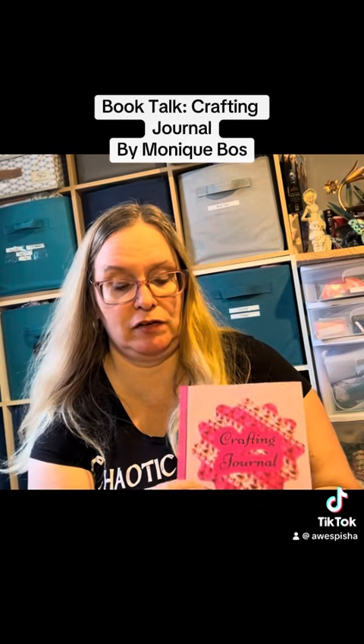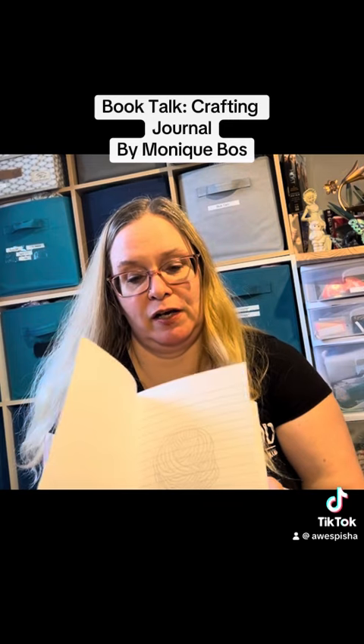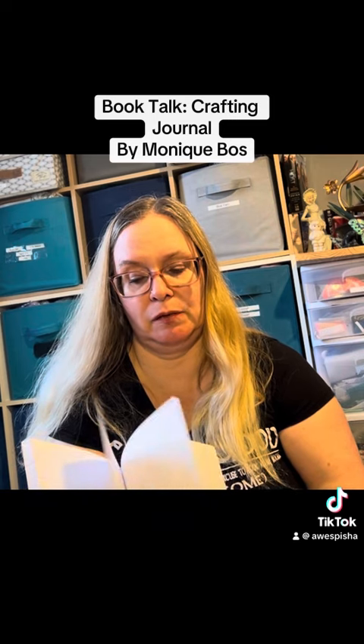It's got a crochet little picture on the front. The cover is a matte finish, and inside each page you have this delightful little yarn watermark on lined pages. And when you write on it, don't worry — that yarn ball will not distort your writing.